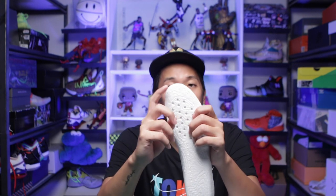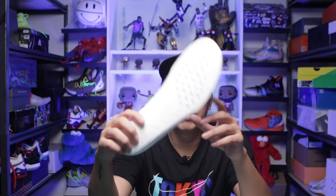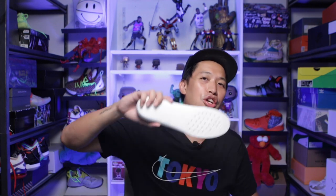I almost forgot — it comes in different sizes. I got an XL. Don't worry, you can cut it if it's too long — I cut mine around the 45 Euro size so it fits my US 11 perfectly. If you're below US 11, you might want to get the large. That's it for this video — thank you for watching. This is Mark Chess, I'll catch you on the next one. Cheers!